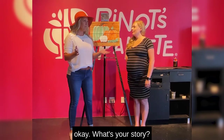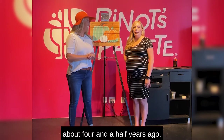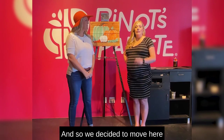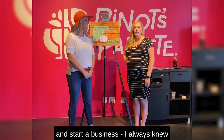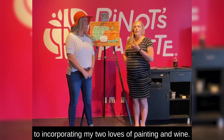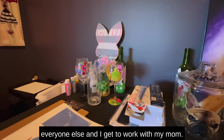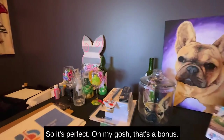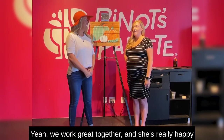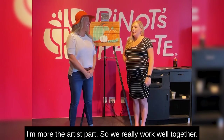So, what's your story? My mom and I came here about four, four and a half years ago. We wanted to be closer to family, so we decided to move here and start a business. I always knew what kind of business I wanted — incorporating my two loves of painting and wine. Now I get to share it with everyone else, and I get to work with my mom, so it's perfect. We work great together. She's really happy to have all the wine, and I'm more the artist part, so we really work well together.